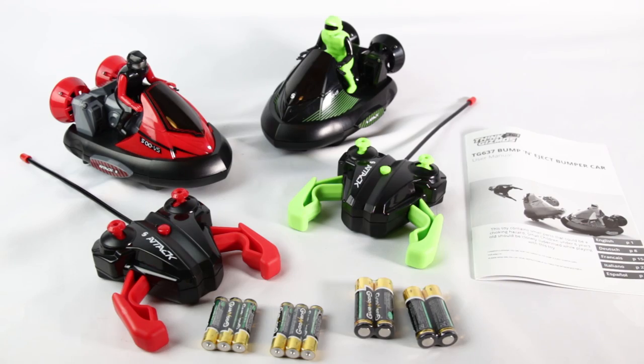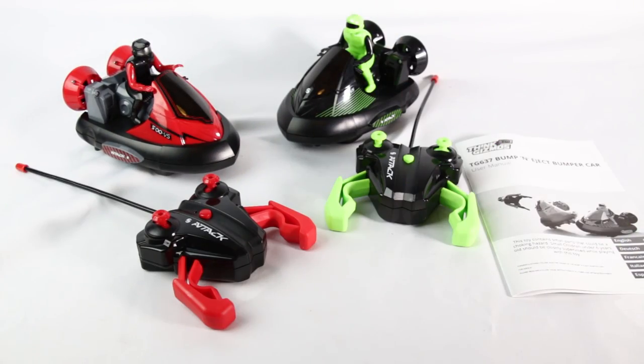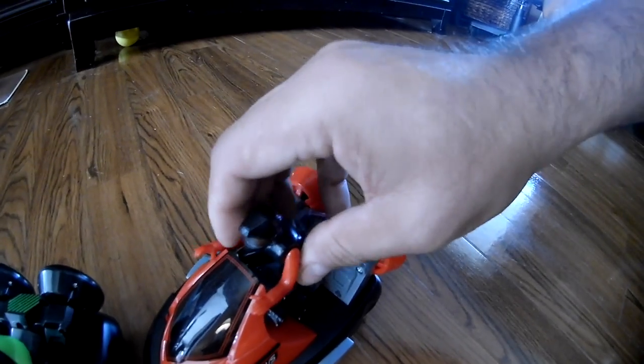Let's install the batteries and give them a try. Just make sure you put the lids back on all the way down, otherwise they won't eject.